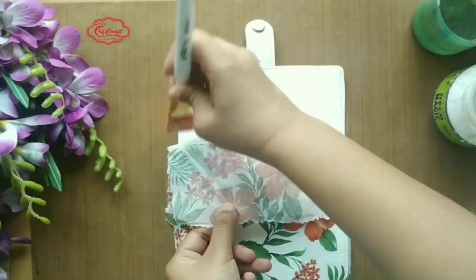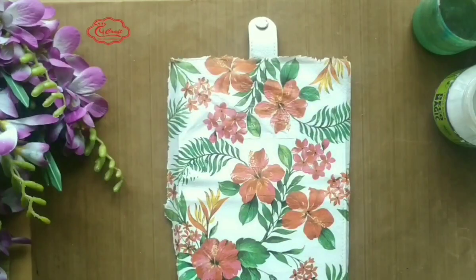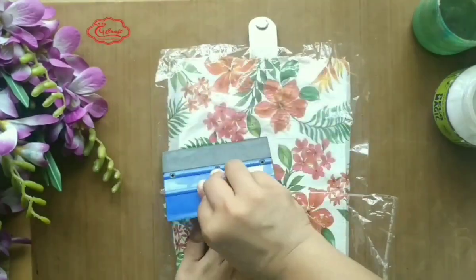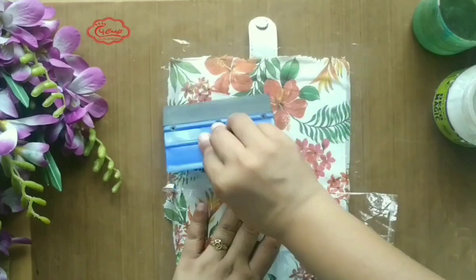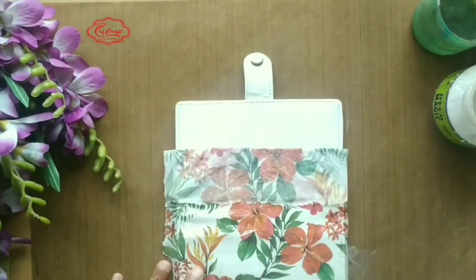Very gently place the tissue napkin, place the plastic wrap, and smoothen it with the scraper. You can use your old credit card as well instead of a scraper.